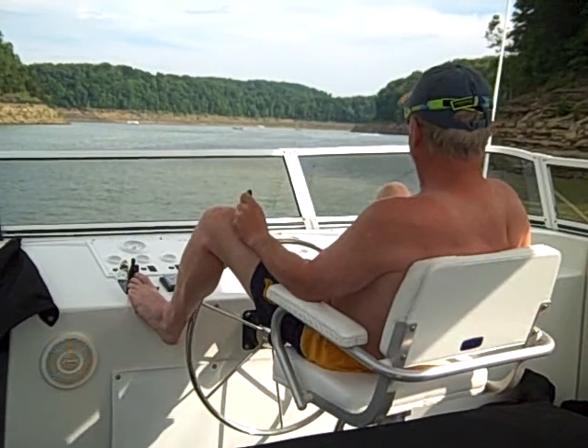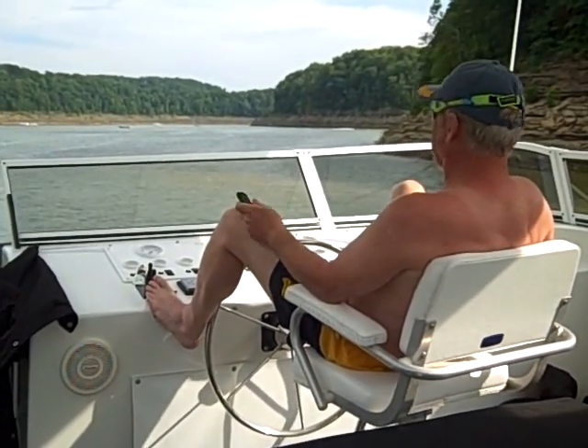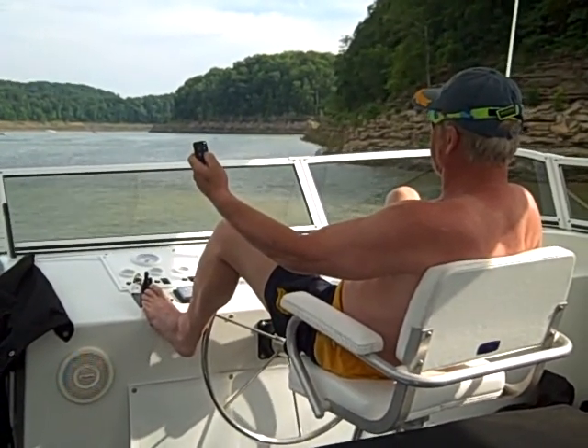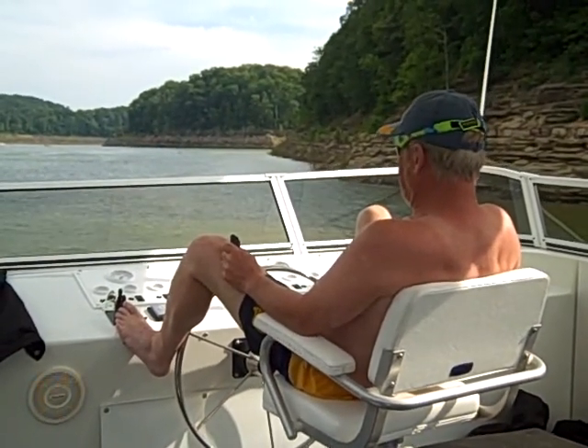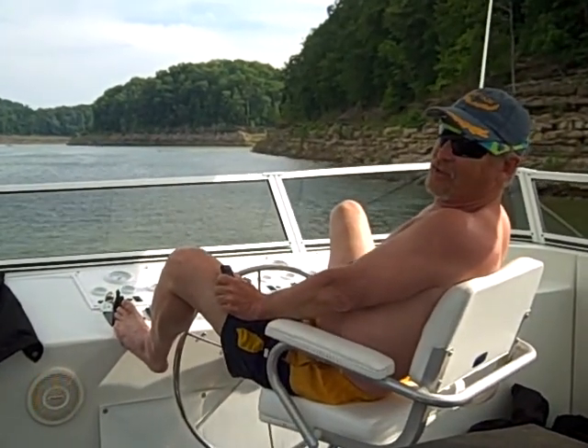I'm going to let off. I'm going to touch it the other way to stop the turn. Easy, life's good.